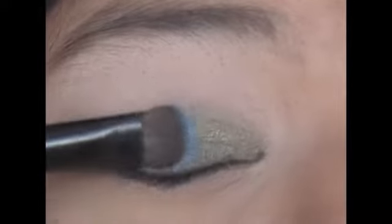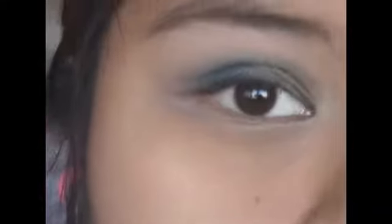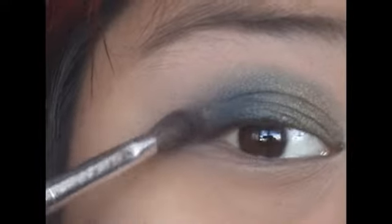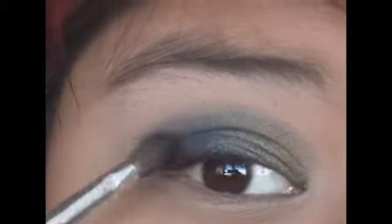With the same brush, I'm going to apply this dark blue color on the middle third of my eye. Now with a fluffy brush and this dark silvery gunmetal black color, I'm going to apply this into the outer V and blend it into the blue that we just applied.